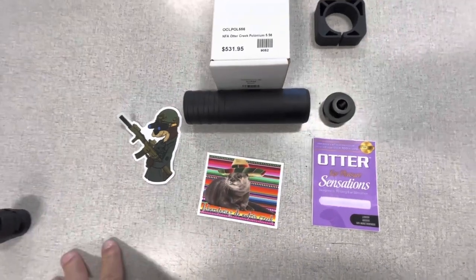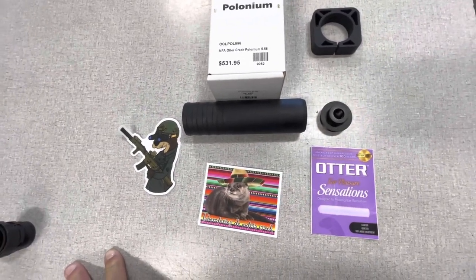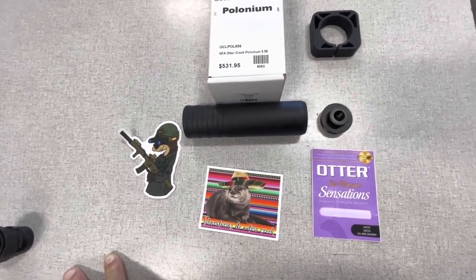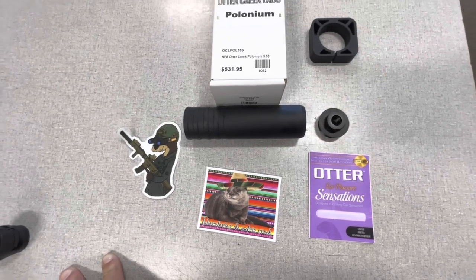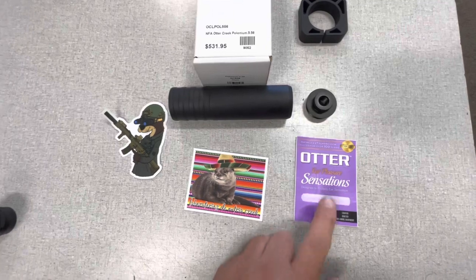A Cherry Bomb will also fit, and anything else that uses the 1-3/8 system — Rugged, Yankee Hill, and there are a bunch of new aftermarket options out there made from titanium. It comes with patches; I put the patches out so people could see them.